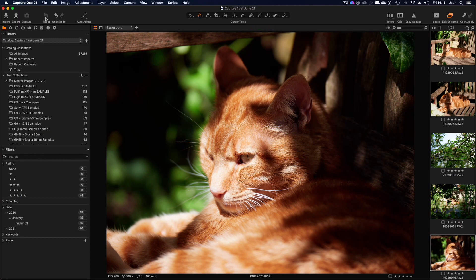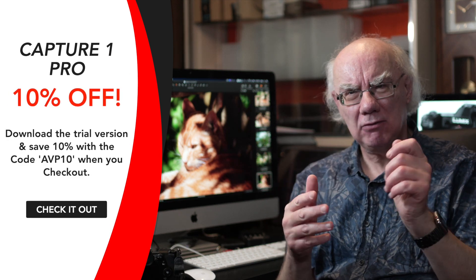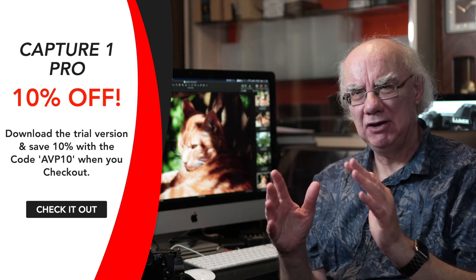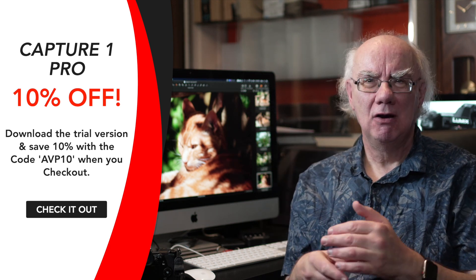Great camera, great results — it is a great camera at a great price with lots of features. For editing software, I mainly use two. First, Capture One Pro — a great bit of software, quite expensive but really good. Very similar to Lightroom, with catalogs, editing features, everything you'd need. It's fast and reliable. There's a trial version available, and if you decide to buy it, use the code AVP10 at checkout to get 10% off your purchase price. They have both a subscription model and outright purchase.